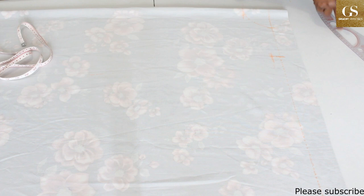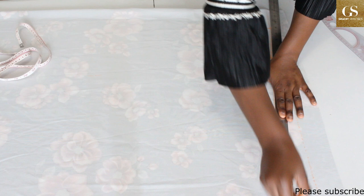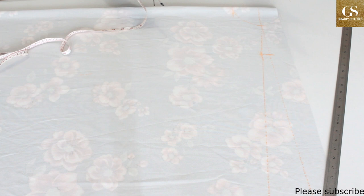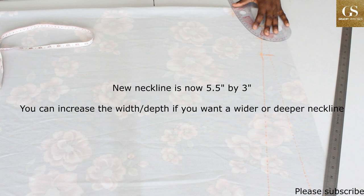We are going to draw a slant line from the neck width of three inches, passing through the one-inch mark we just made, straight to the edge of the fabric. The next thing is to extend the neck width — because this dress will not have a zipper, I am going to extend the neck width by 2.5 inches. The increase should be on the slant line, not the baseline. Now I am going to reconnect the neckline.